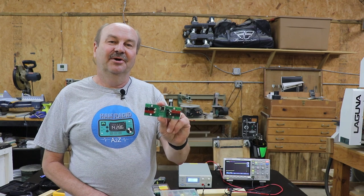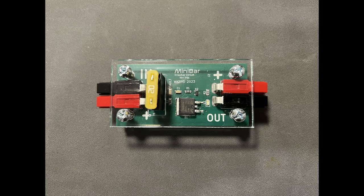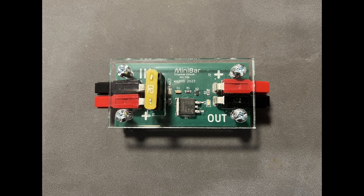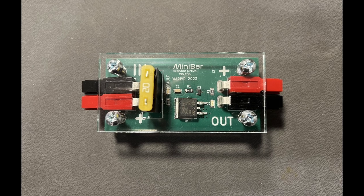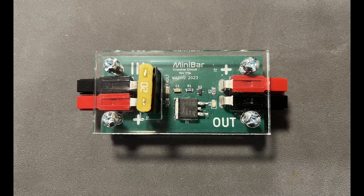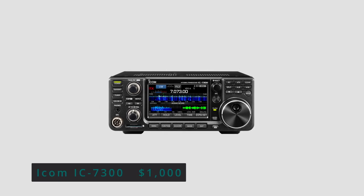A couple of months ago I showed you this circuit board when I was talking about fuses. This is a crowbar circuit that I call the mini bar. What is a crowbar circuit and why would you want to use one? Well, to answer that, let's look at some of the equipment that we use in ham radio.